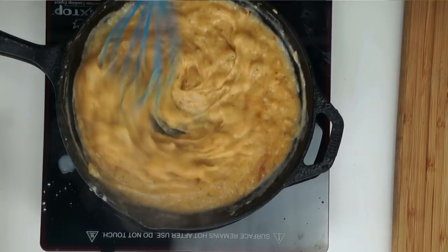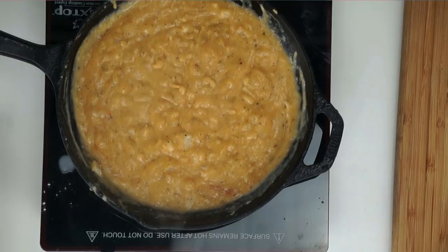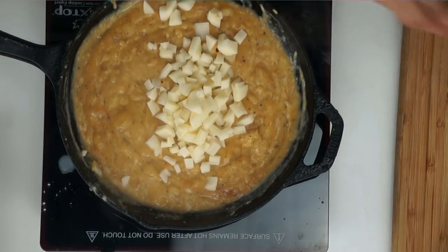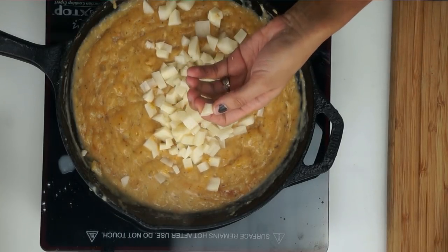As usual the link will be down below for the full recipe with all of the spices and everything. We're going to go ahead and mix that together. And I'm adding in one medium potato chopped up — just a raw potato.